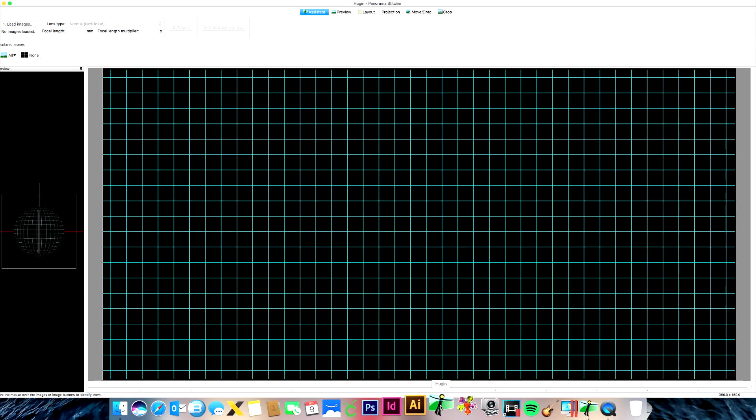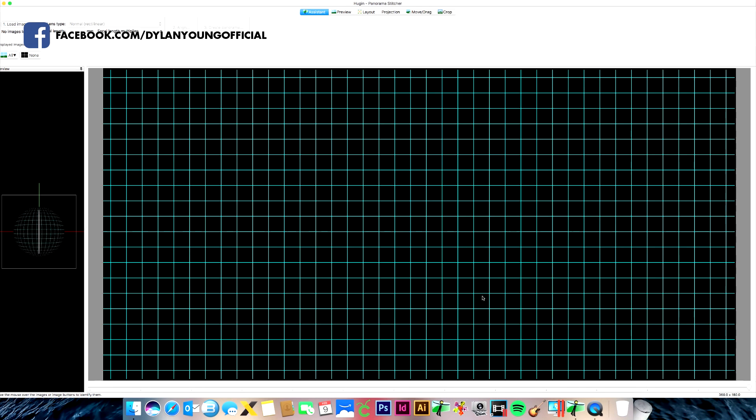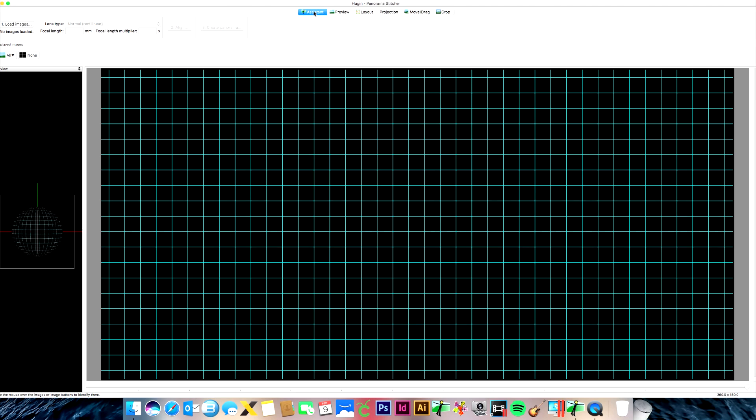I'm not sure if this program is available for PC, but there are plenty of photo stitching programs for PC, and the lingo and terminology is pretty much universal across panorama stitching programs. When we launch Hugin, we're in the Assistant tab — go over and hit Load Images.